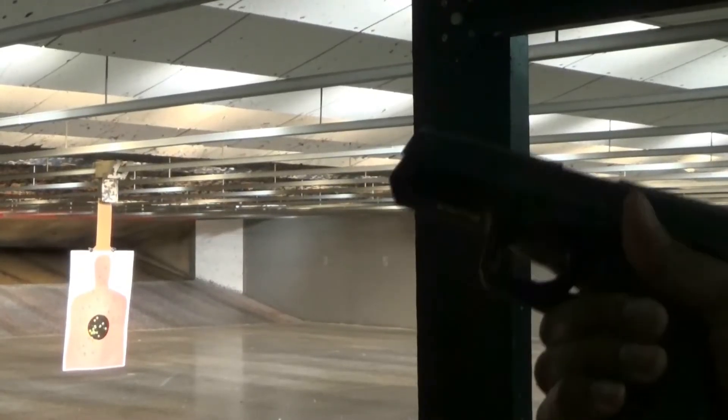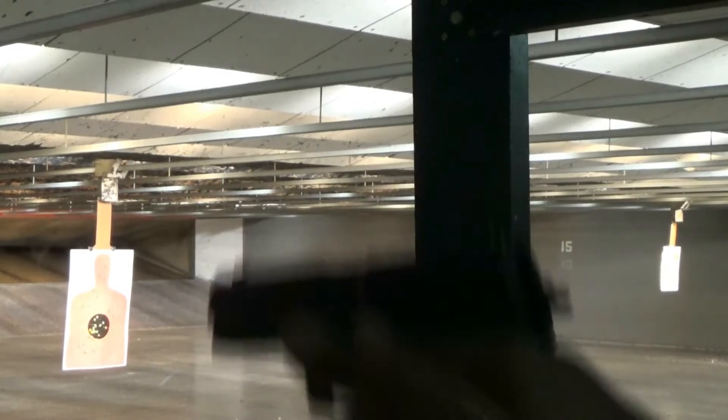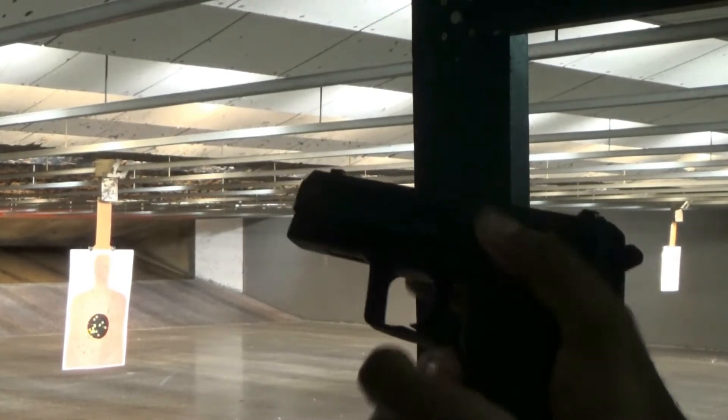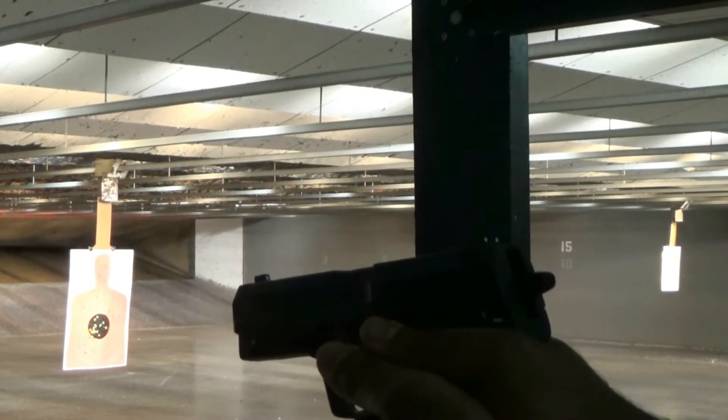HK USP 45, first shot. It's a double action, single action gun, so I'm going to drop it into double action to see how it shoots five yards away.